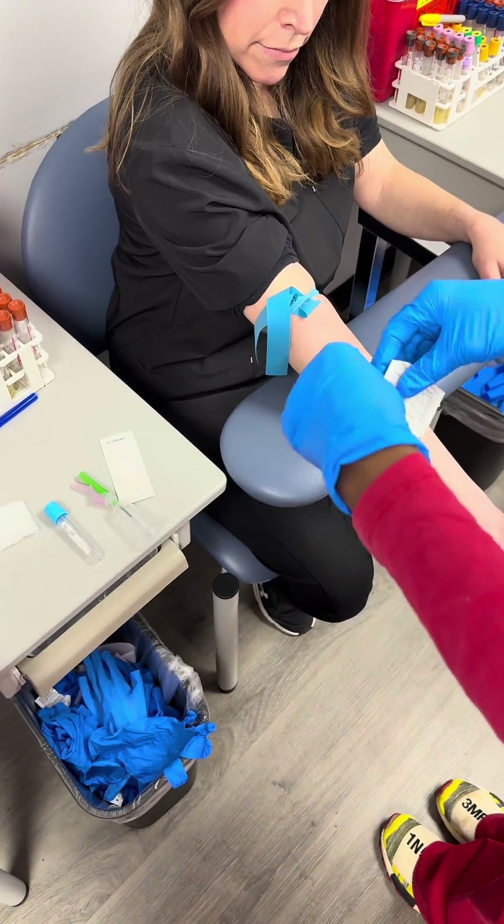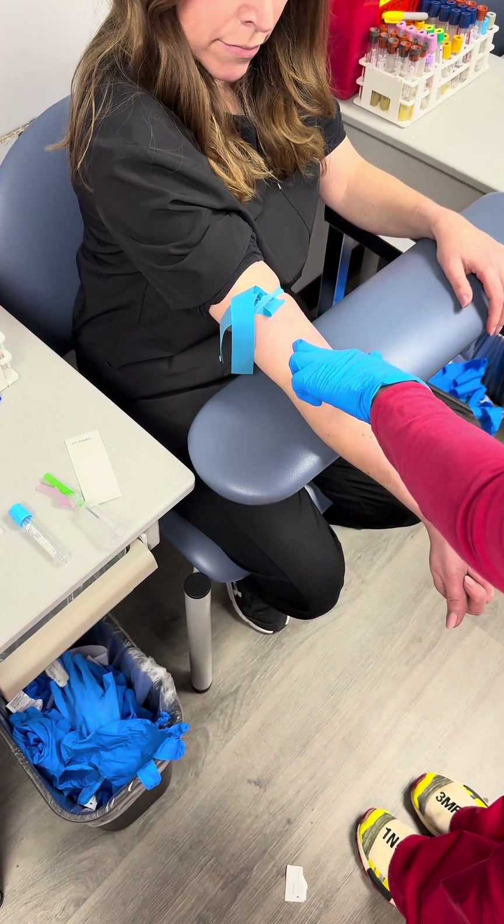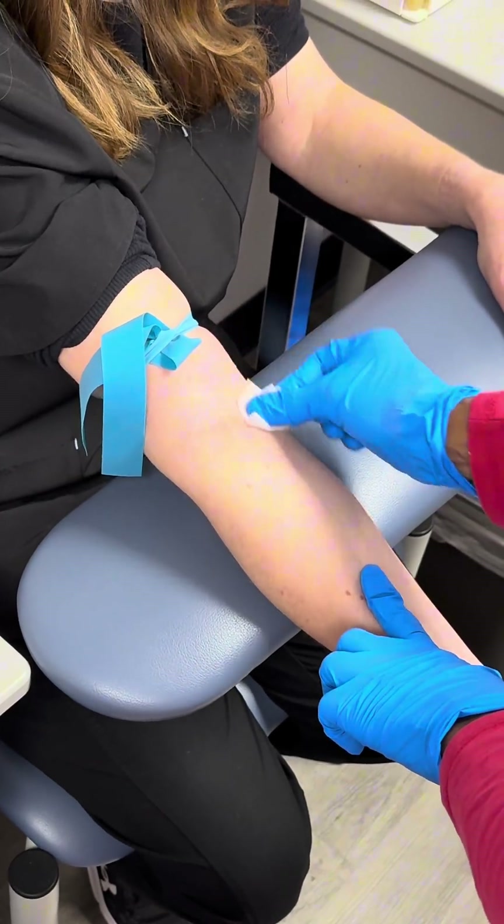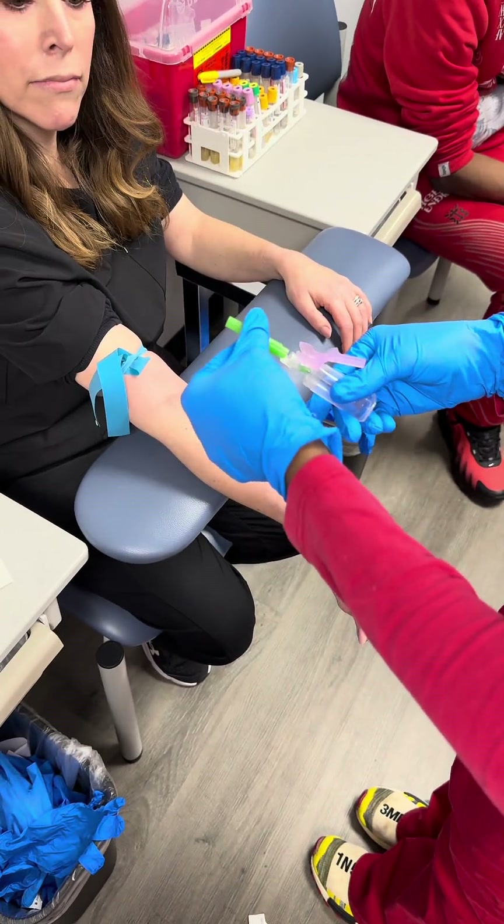I'm going to go right there. First things first, we get our alcohol pad — this is where I'm going to go. I see a great vein. I'm going to start in the center and then spiral out as that is drying. For my safety, I'll pop my cap.